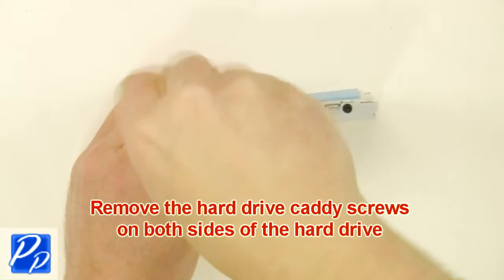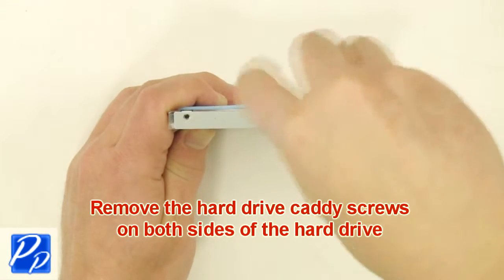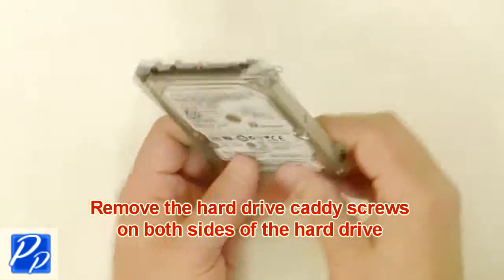Next, remove the hard drive caddy screws on both sides of the hard drive. Now remove the caddy.